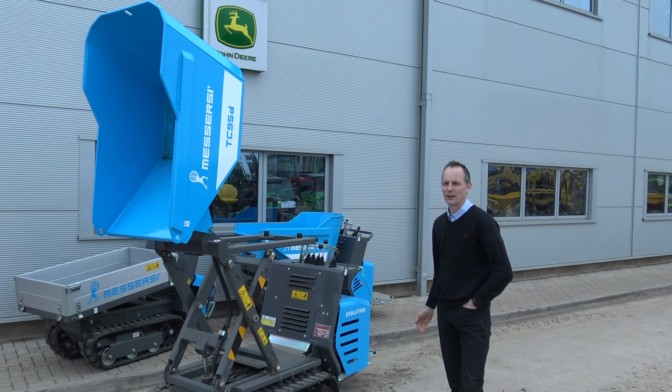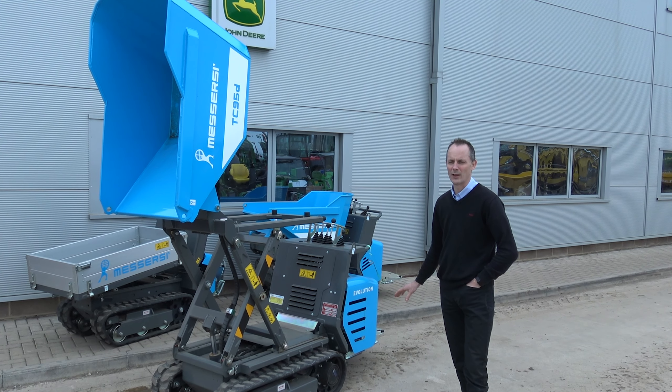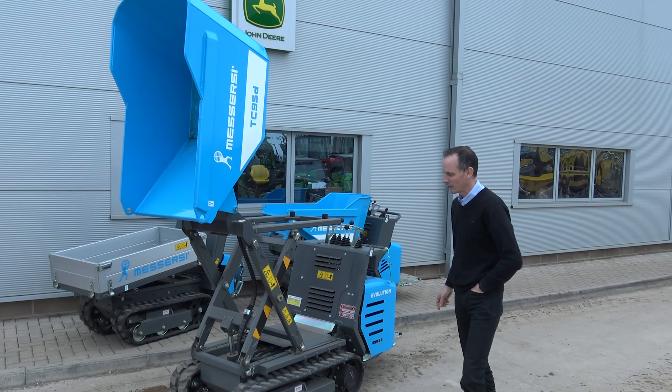This model of track dumper is a medium one in the range, 800mm wide, so it'll fit through a standard doorway without the frame in it. If you need the narrower one, the TC50D is your option there. Let's have a look around it.